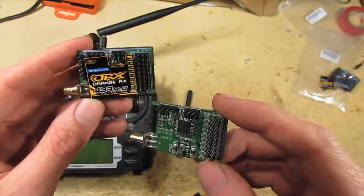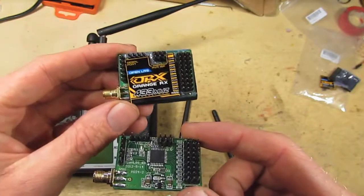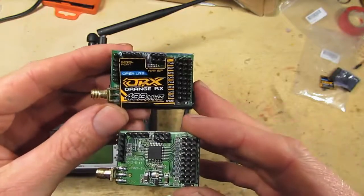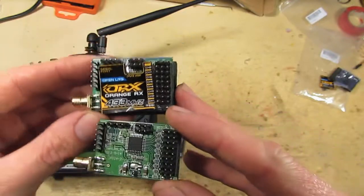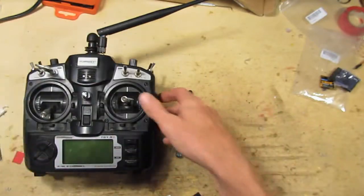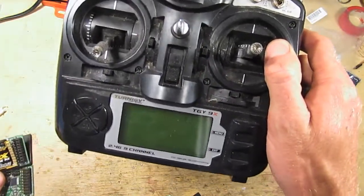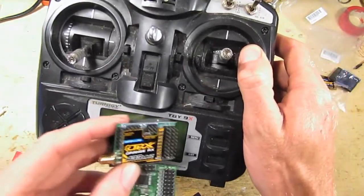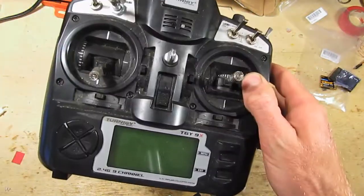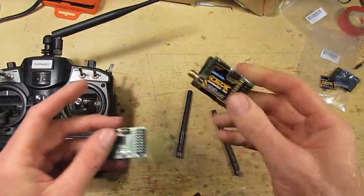So why am I doing this video? I'm going to do my own mods to this and put other firmware on it as well. There's another version of the firmware called OpenLRSNG — I know it's confusing. I want to mod and hack that so it will spit out an FRSky protocol for the telemetry, so I can see my telemetry on the screen the same way I use my existing FRSky gear, and just switch between the two radio systems.